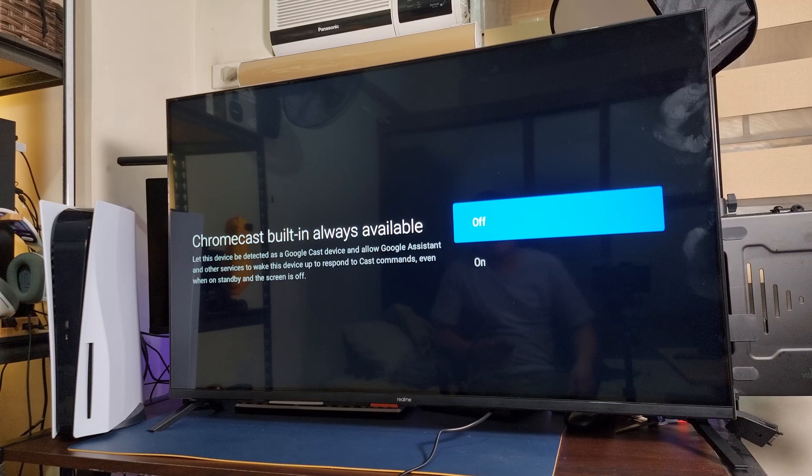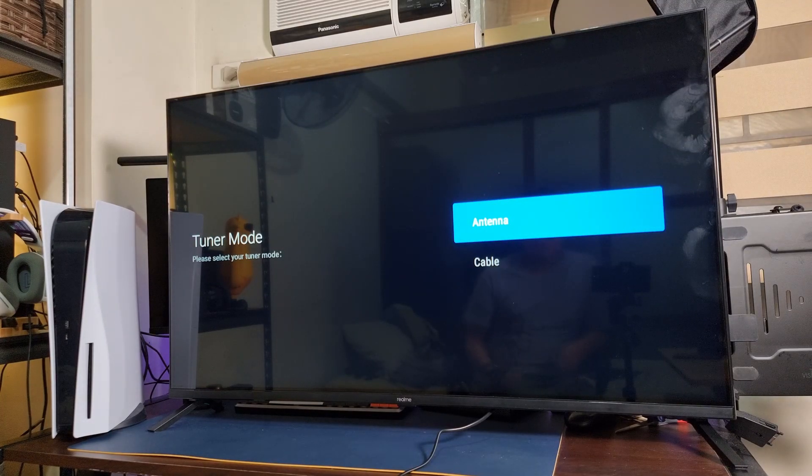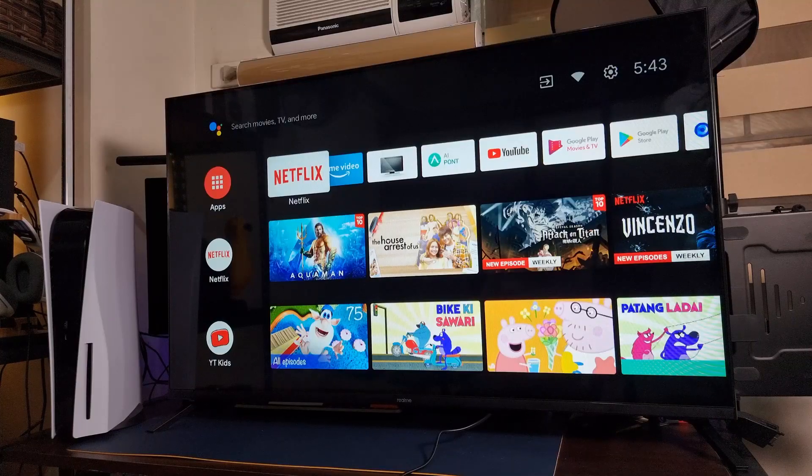So this is actually one of the biggest features of the TV — we got Chromecast built-in, so yes, it is always available. We're gonna turn it on so whenever we want to cast to our TV, it'll always be there. We got here a 43-inch bezel-less ultra-bright LED display with Chroma Boost technology and 24-watt quad speakers with all the audio certifications. And again, this one is Android TV with Google Assistant.